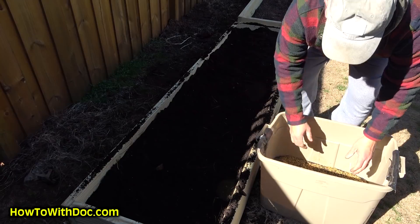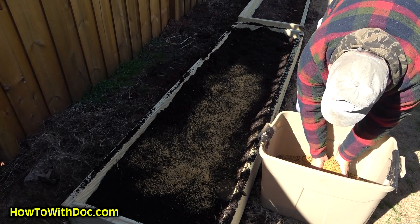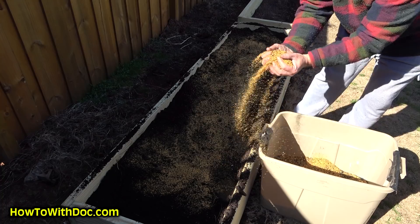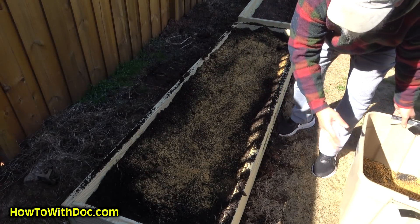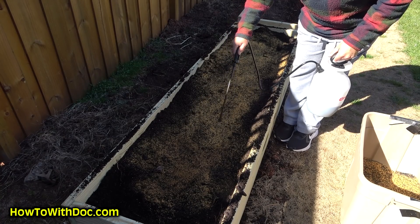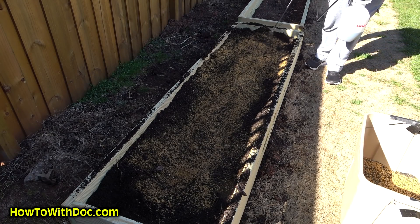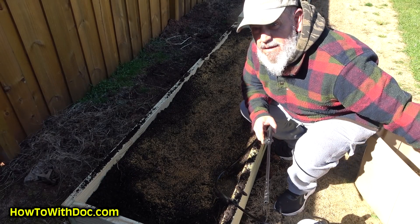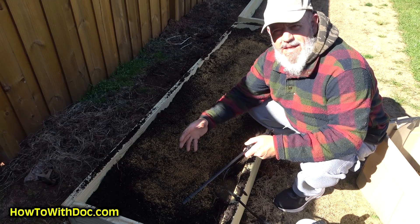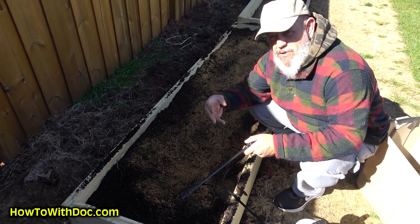I'm going to take some Dirt Booster and lightly put some on top of each bed, just like that. Then I'm going to spray it with a microbial pack. I'm going to let this sit for about 10 to 15 minutes, let it absorb into the biochar, and then mix it thoroughly. That'll give me a very light concentration throughout the soil of organic matter, humic acid, and biochar all mixed in.